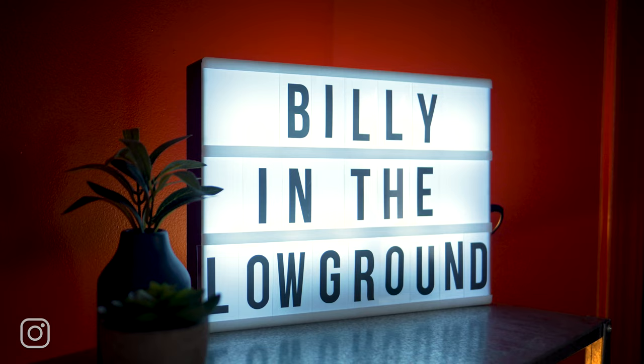Hey mandolin friends, David here. Today I want to show you a standard bluegrass fiddle tune called Billy in the Low Ground, and it goes something like this.